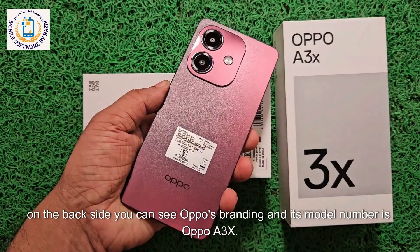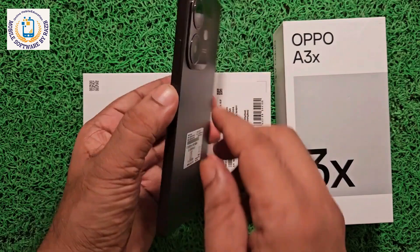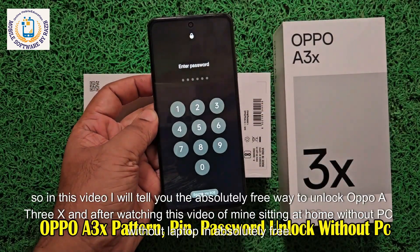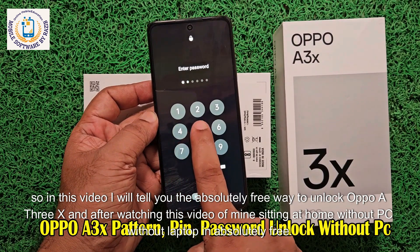Friends, on the back side you can see Oppo's branding and its model number is Oppo A3X. The problem in this device is that the device is completely password locked. So in this video, I will tell you the absolutely free way to unlock the Oppo A3X.